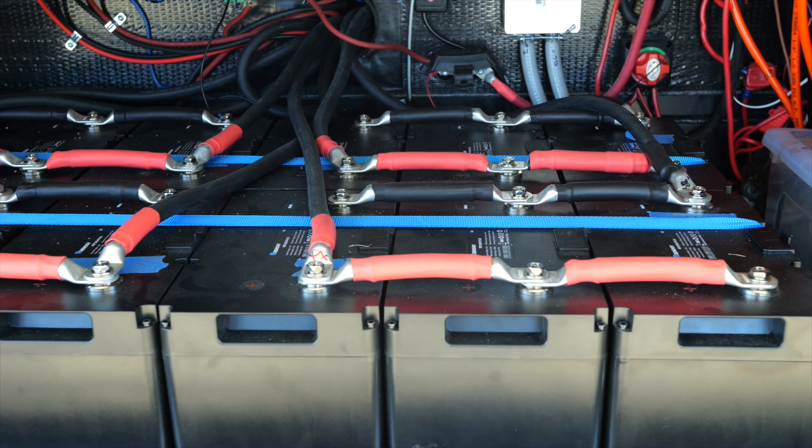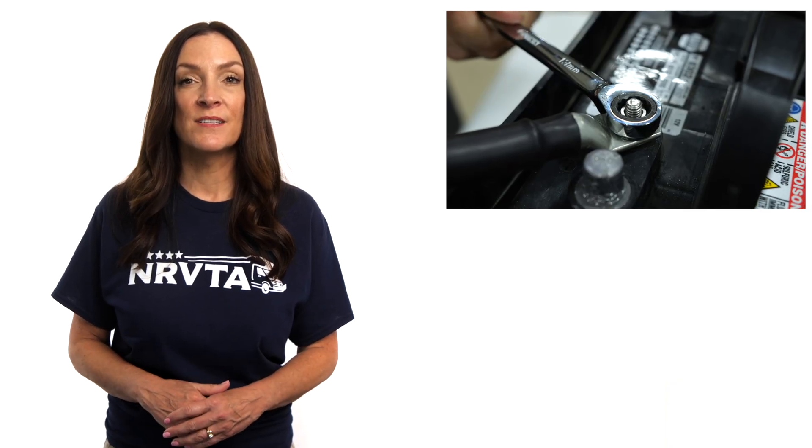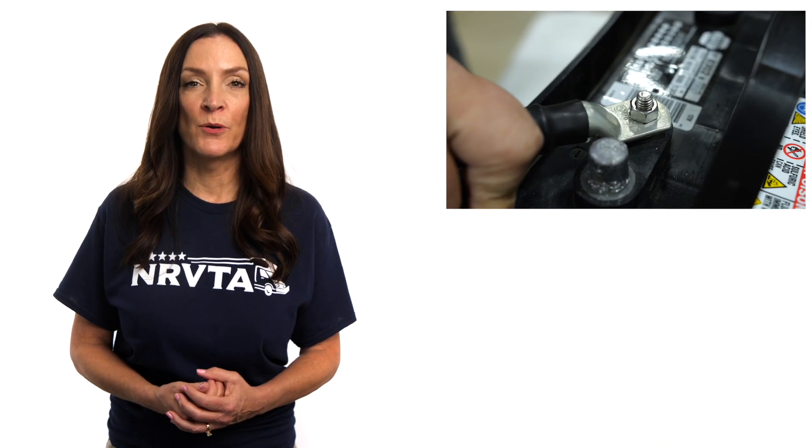Lithium batteries do not off-gas and might be located indoors to protect them from weather or theft. Take a look at the coach batteries on occasion to ensure the connections are tight, the battery box condition is not compromised, and there's no corrosion.